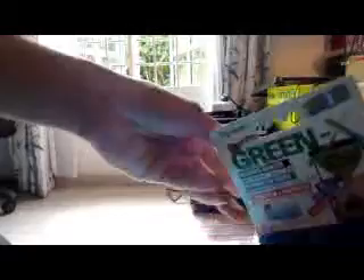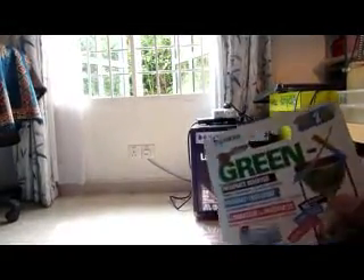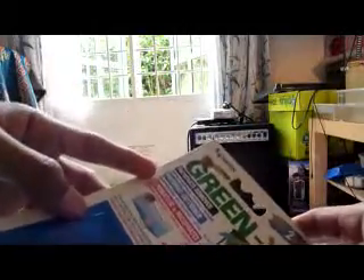Upon purchasing the Fluval 4 Plus, you'll be getting this Hagen Green Axe, which is basically an algae remover. It also came with the Fluval 4 Plus sponge — the black one is basically a carbon filter, and the white one is perhaps wool or something for finer filtering.